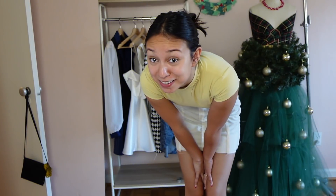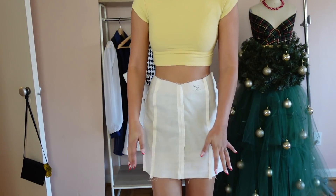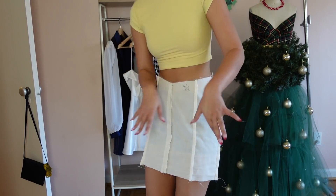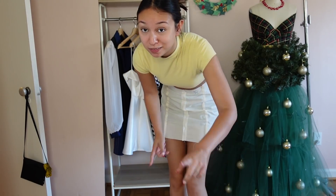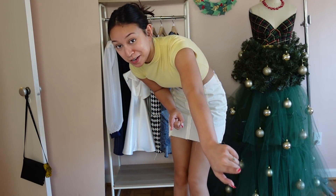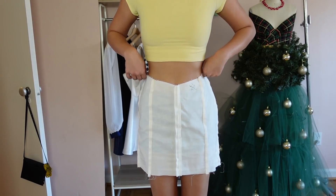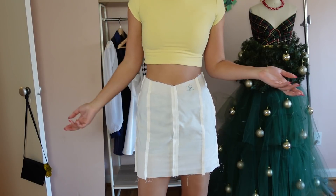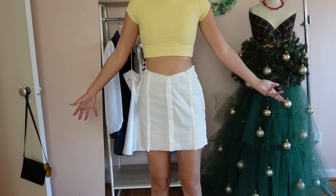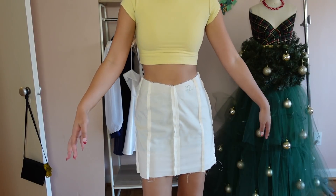I just finished the first prototype. The sewing is really easy — you just sew along the vertical seam lines. I'm not going to go into how to do that because I'll give you a full sewing tutorial, but I want to show you the first prototype and how I'm going to adjust it. From the front it honestly looks pretty perfect.